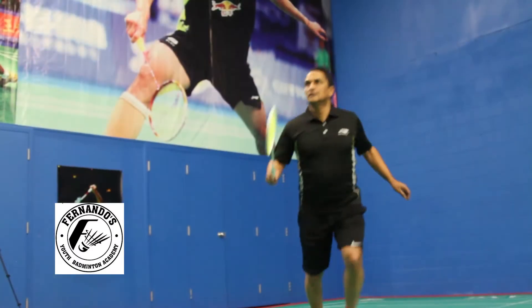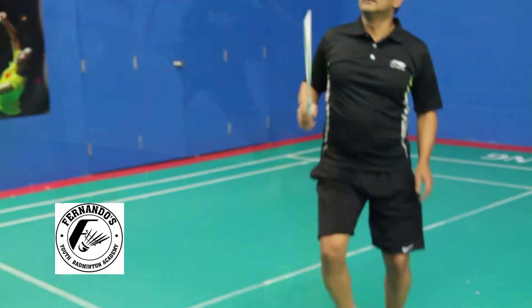Hello everyone, I'm Coach Fernando and let me introduce my own brand badminton racket, the Coach Fernando model. A little bit of background on me: I'm a NCCP level 3 certified badminton coach in Canada. NCCP stands for National Coaching Certification Program.